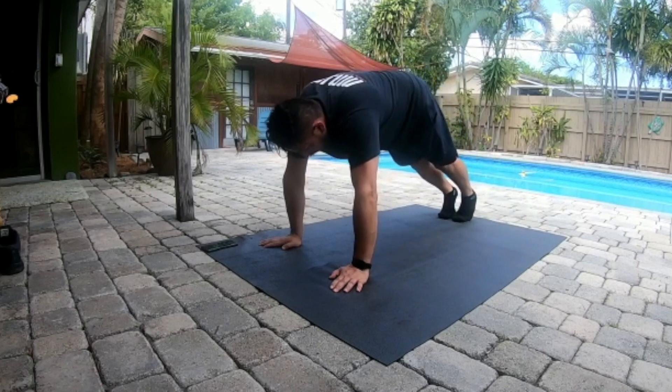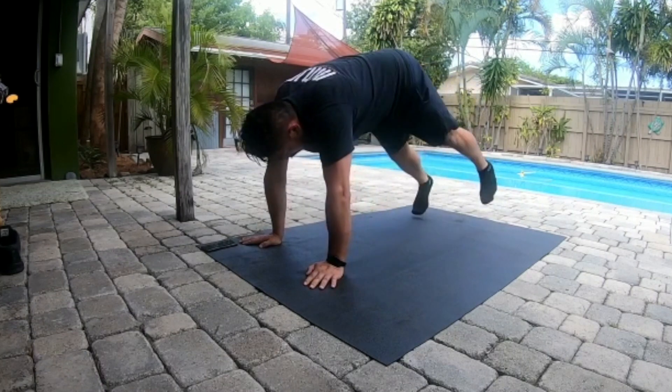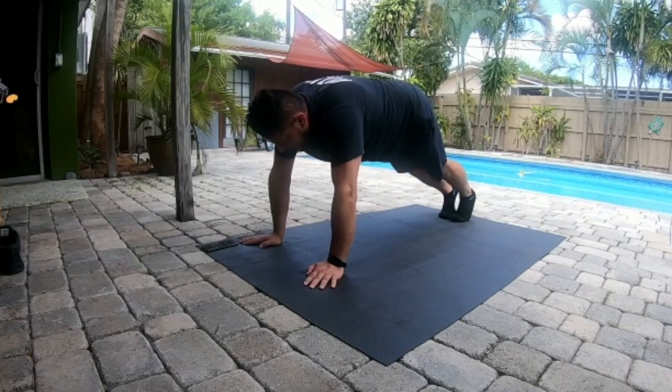Slide to the left, slide to the right. Criss-cross, criss-cross — cha-cha real smooth.